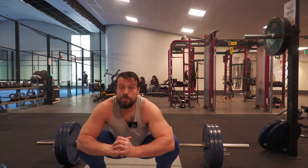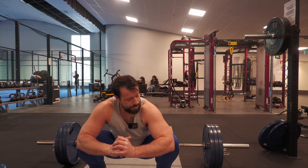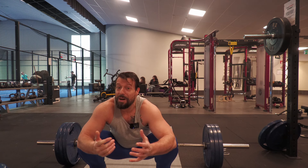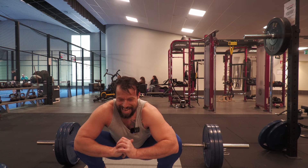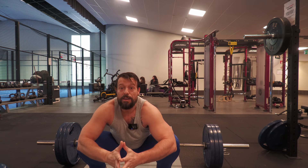I'll start using the hand straps once I reach 220 kilograms — that's 485 pounds.